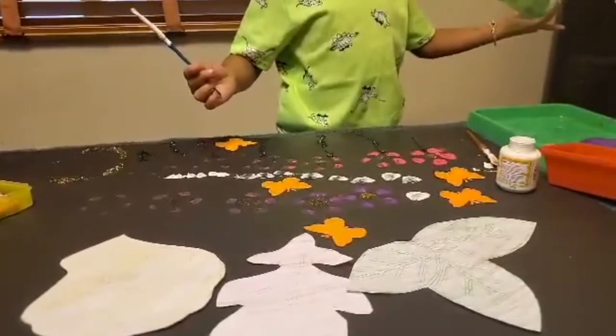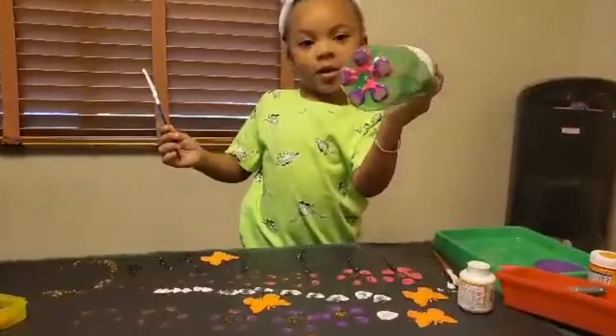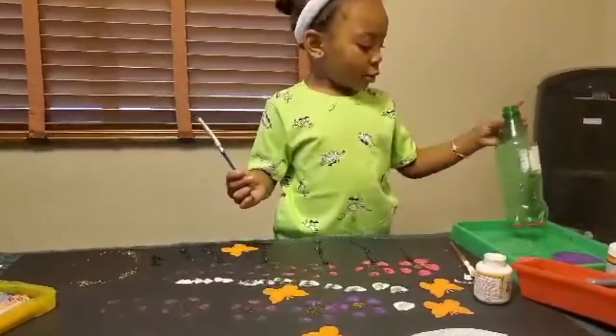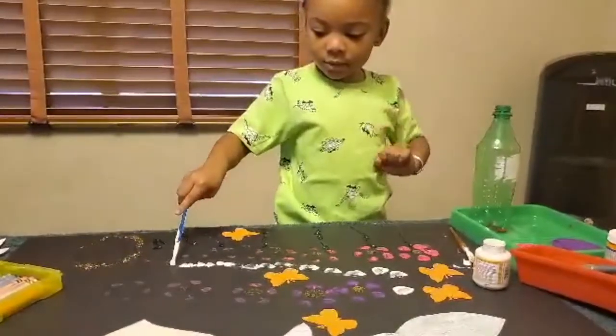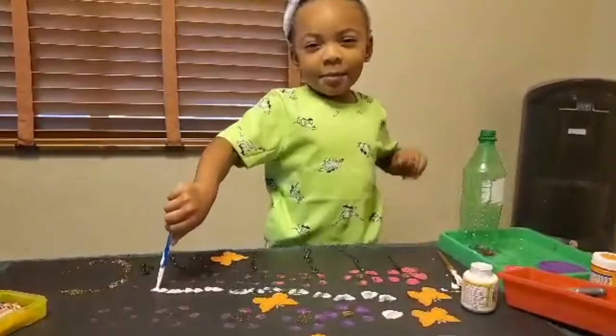That's really, really cool! Look at our creation that we made, mixing up these colors on the bottle. It looks really, really pretty. Well, now we're coming to the end. We just have to let everything dry now. What do you want to tell everyone? Thanks for watching. Bye!